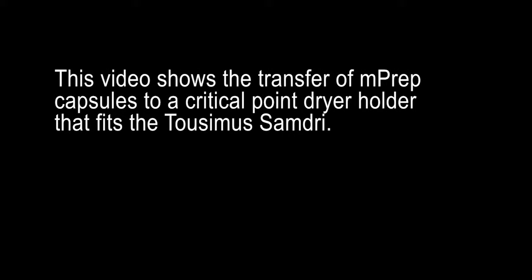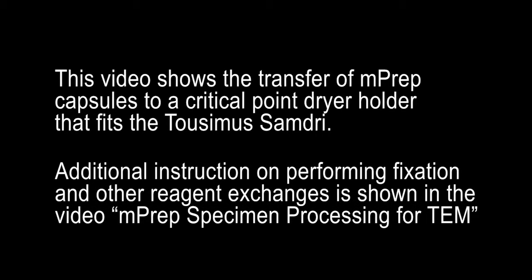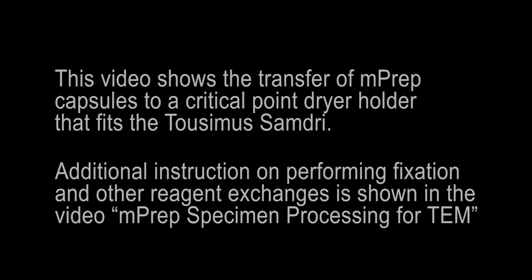This video shows the transfer of MPREP capsules to a critical point dryer holder for use with the Tusimius Samdry CPD instrument. This video does not show the entire fixation and dehydration steps. Additional instruction on performing fixation and other reagent exchanges may be seen in the video MPREP specimen processing for TEM and SEM.